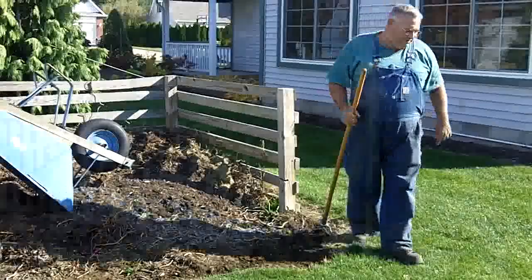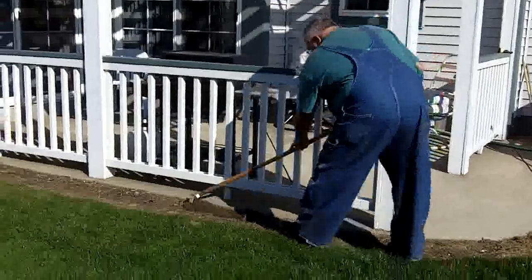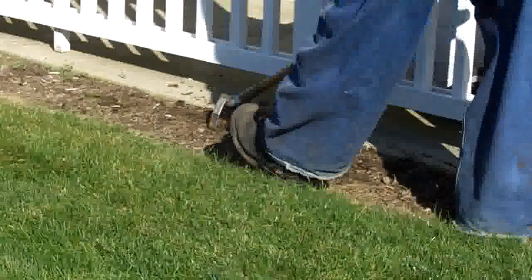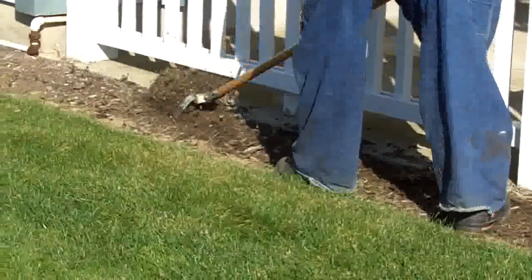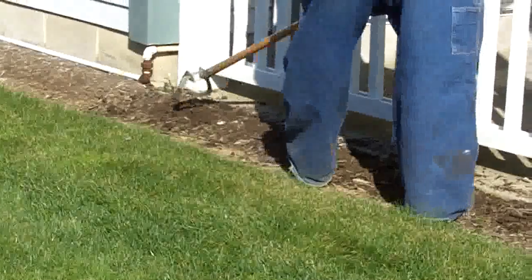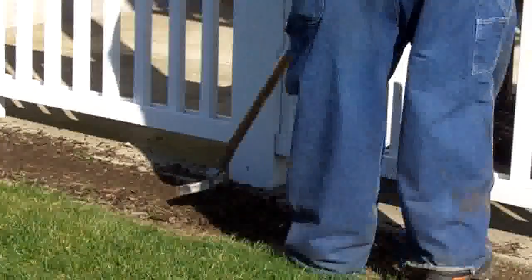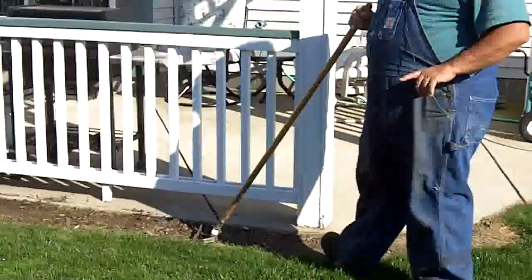I'll show you another spot over here. Here's another spot and the weeds in here aren't too heavy at all, but it's really easy to just kind of go right down through here and loosen them all up. You can see how easy that is.